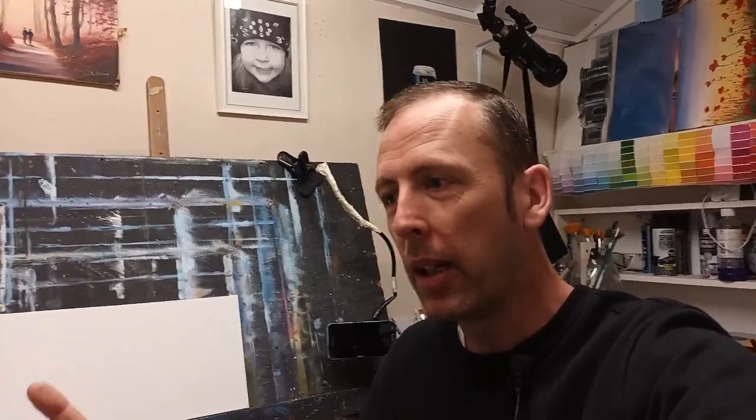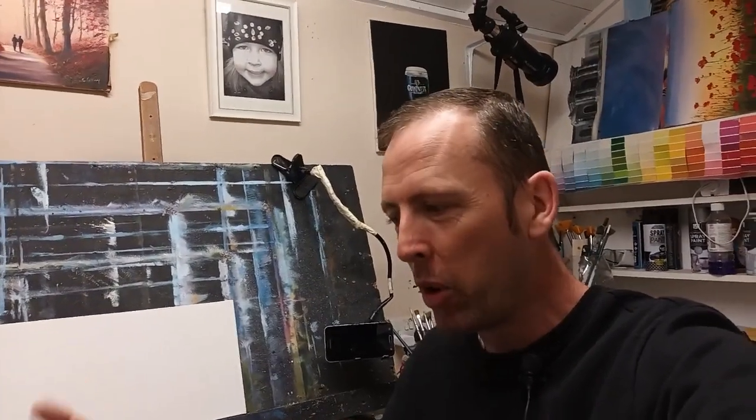This is just stuff I put together myself — nothing too expensive, so anyone can do this. You can do it very cheaply as well. You don't need lots of fancy equipment, although I would love to have fancy equipment. Some of this stuff is just so expensive, but I'm going to show you what works for me.